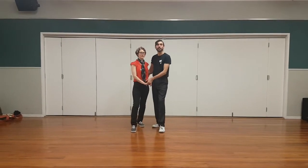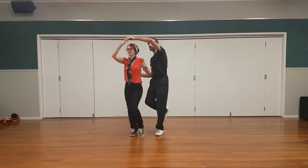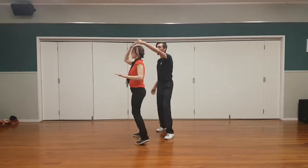The first pattern was a tuck turn and then back to close. Quick, quick, tuck, turn, quick, quick, back to close.